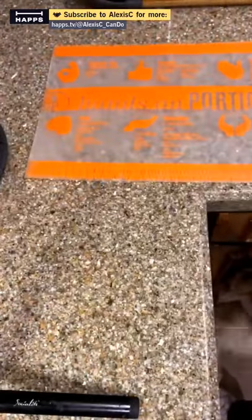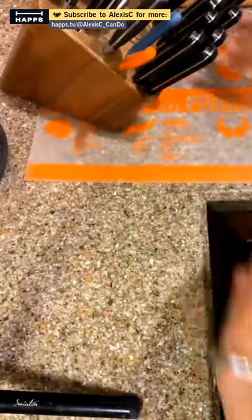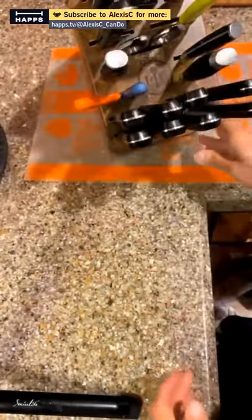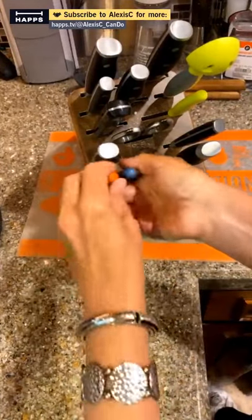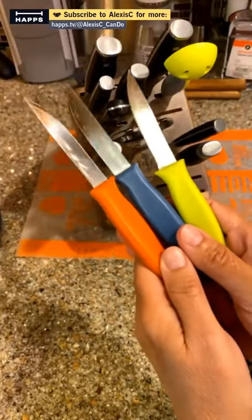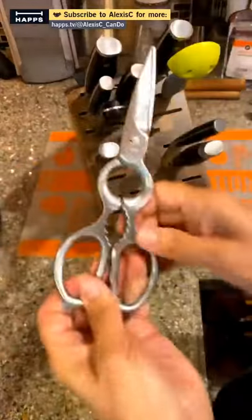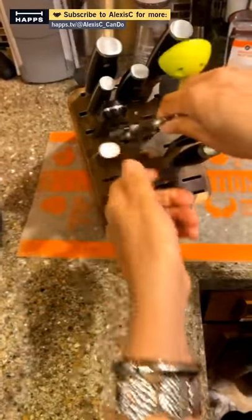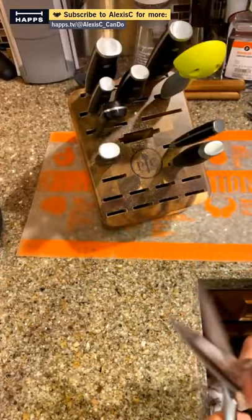A cutting board like this makes a great gift for a new home. Now let me show you the wooden knife block by Pampered Chef. I have some non-Pampered Chef steak knives in here — those are my mom's. I keep my kitchen paring knives in here; these are available as a free gift in May when you purchase $80 or more from Pampered Chef. I also have the kitchen scissors in here.